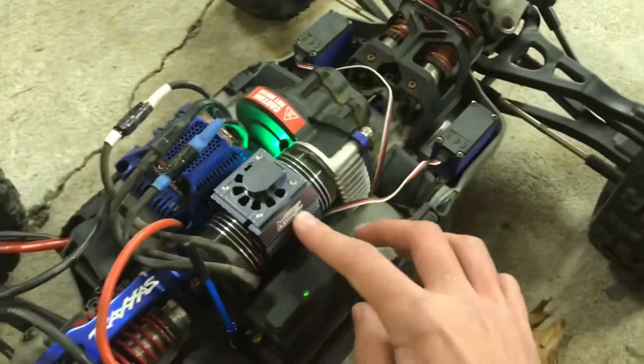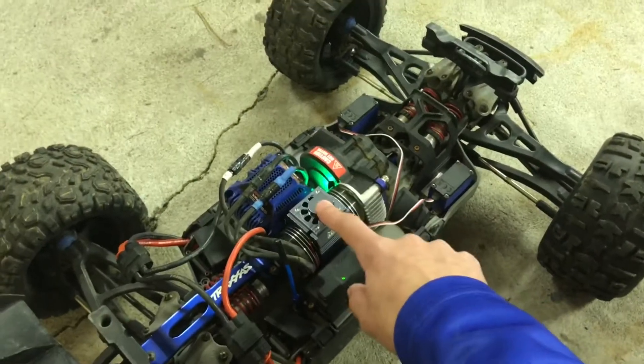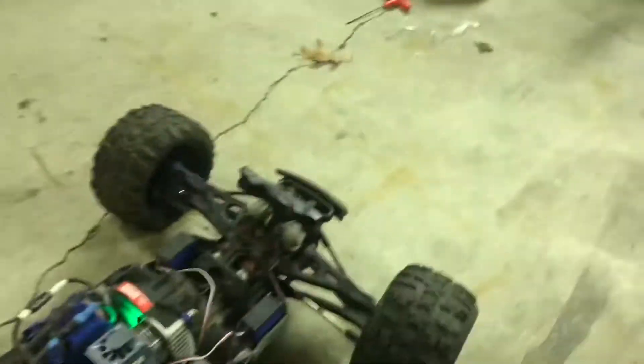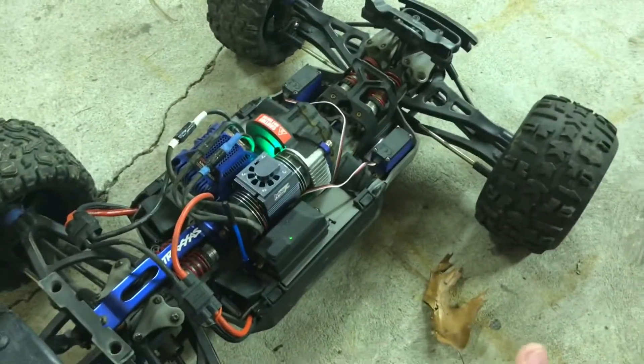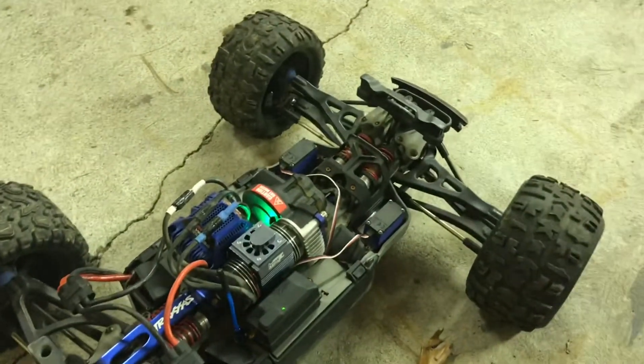Wasn't the greatest video, but that's one of the parts that I just got for my E-Revo 2.0 — this motor fan. Now I had ordered aluminum push rods, but I didn't know they're for the 1/16th model. So now I have to wait, get my money back, and then I can go get the correct ones.